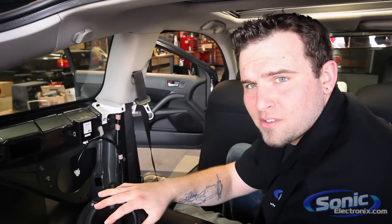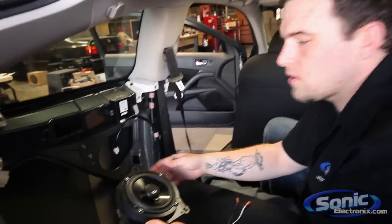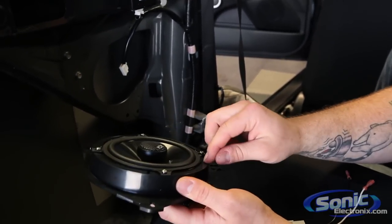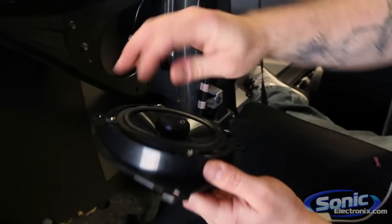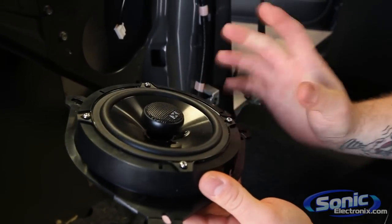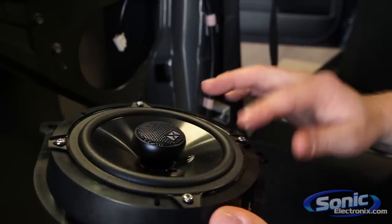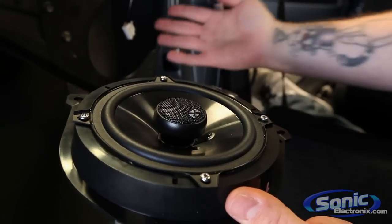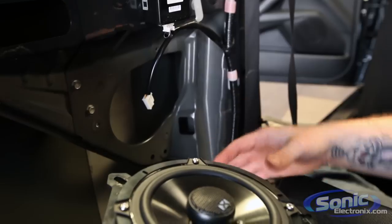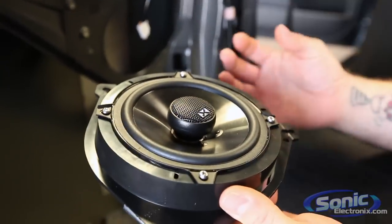All right guys, so we got the speaker successfully mounted to the adapter bracket from Scosche. Now in this case we're getting ready to install the speaker into the factory location. Now a couple things I just want to point out here — we see a little bit of a gap between the speaker and the mounting bracket itself. Now what I typically recommend is to seal it off with some Dynamat or some sound deadener in general. That way it seals off the speaker nicely, but if you look in this panel we've got a lot of open area. So I did suggest to this customer let's do some sound dampening, which we'll be doing in the future, but I do suggest it when you got the speakers out — it makes life a lot easier.